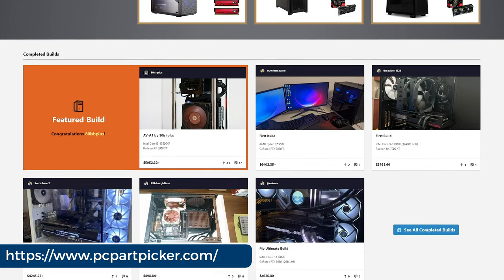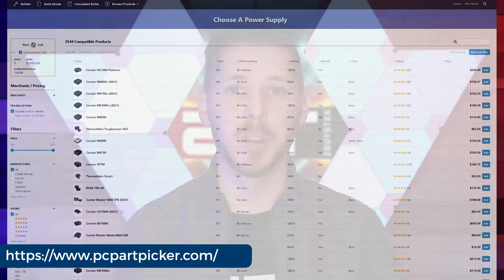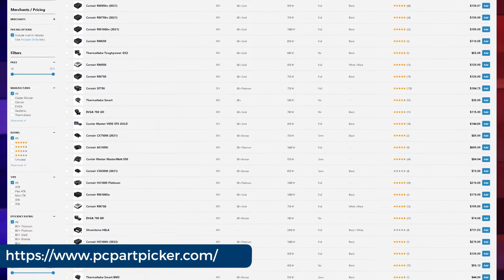Your first question here is probably going to be: how do I choose those parts? This has already been solved for you thanks to PC Parts Picker, who we are not affiliated with but think is a great tool. PC Parts Picker helps you stick to a budget while also checking the compatibility of the different components, including how much power you'll need when choosing that power supply. Let's take a look at the components.